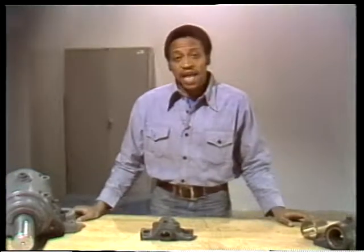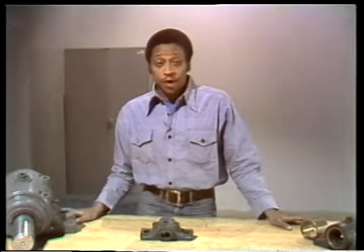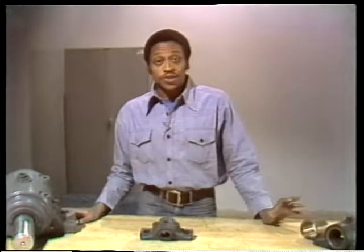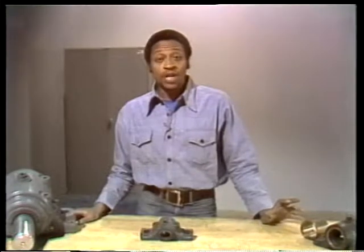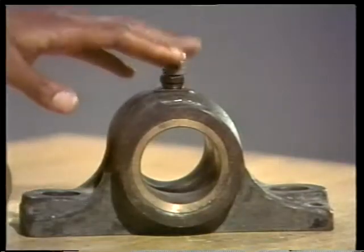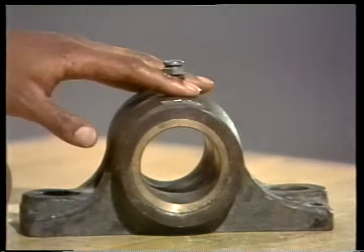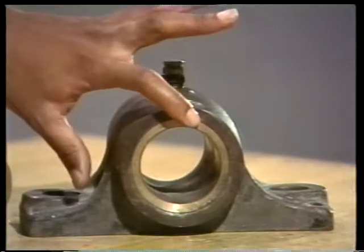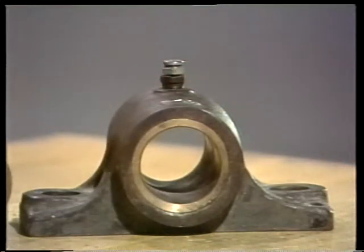Sliding surface bearings can be divided into two categories: journal bearings and thrust bearings. We're going to look at three types of journal bearings in detail now. This is about the simplest sliding surface bearing you'll ever see — it's a solid journal bearing. The bearing is made of bronze and it's actually a separate piece, but it's pressed so tightly into the housing it's difficult to get out. This bearing has a groove cut into it to help distribute lubricant across the bearing.